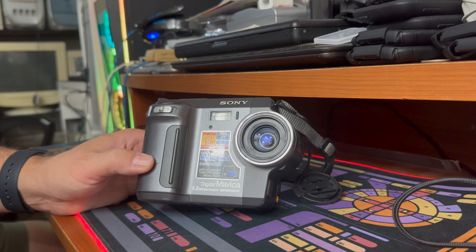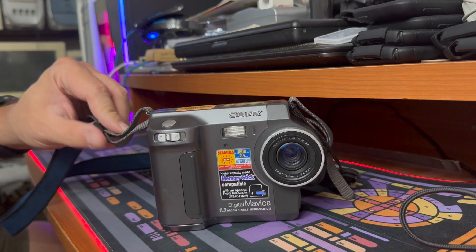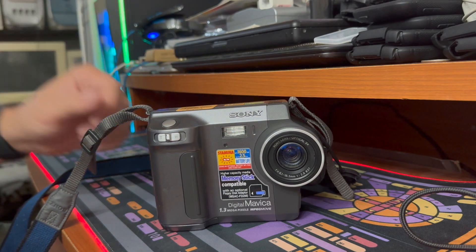It does have an optical zoom — I think it's 2.8. It has a digital zoom as well, but as we all know, digital zooms are pretty useless.